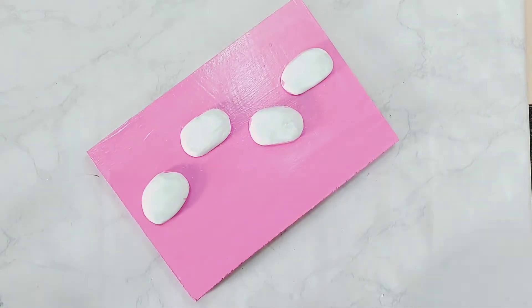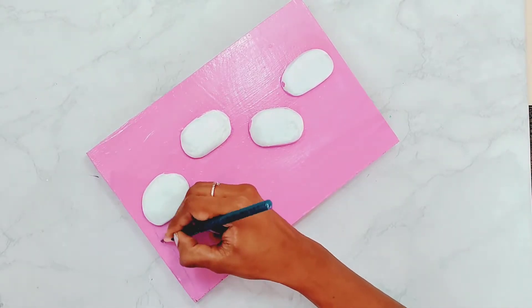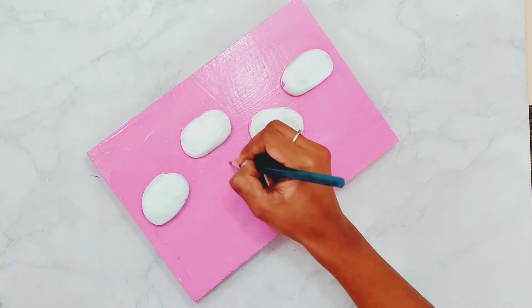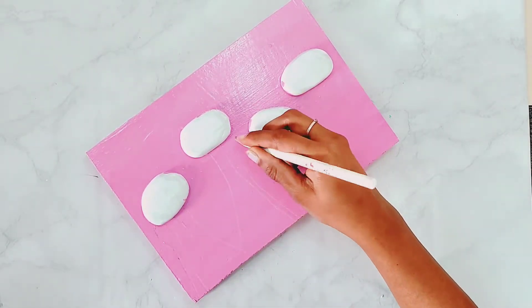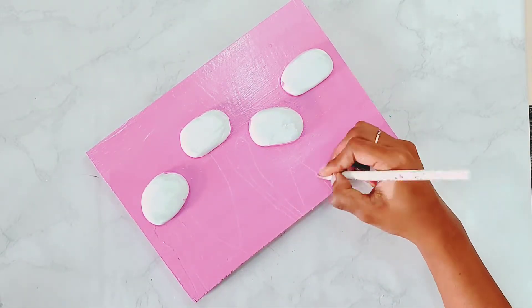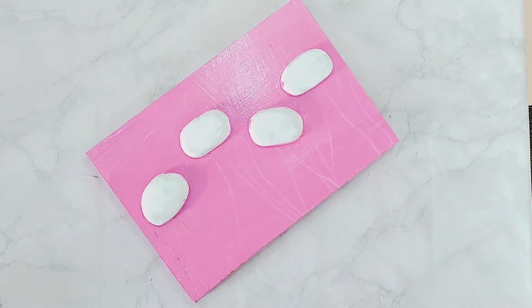Now what I will be doing is making body parts of my cat using a normal pencil. In the beginning I used a black pencil but it was not visible on camera, so I am using a white pencil so that it is nicely visible to you guys.